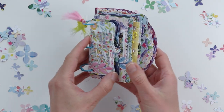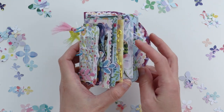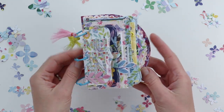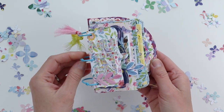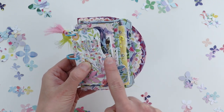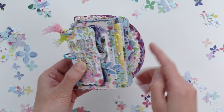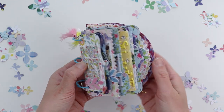I used a mini album cut file by Lori Whitlock and then I added in two of my own envelope cut files. I cut all the pages from the floral pattern papers in Bloom Street, and the pages start off small and then get a little bit bigger with each and every page, so it's fun to see the cascading effect.